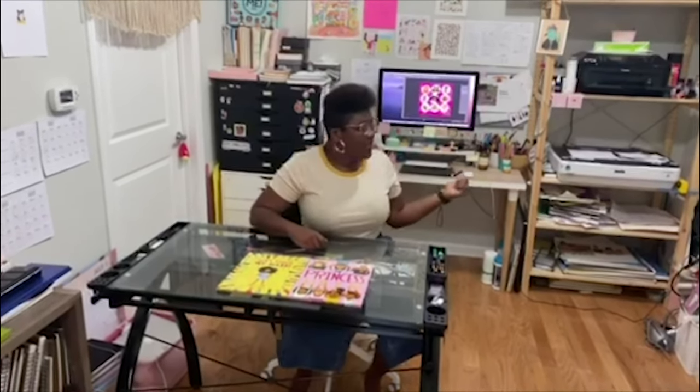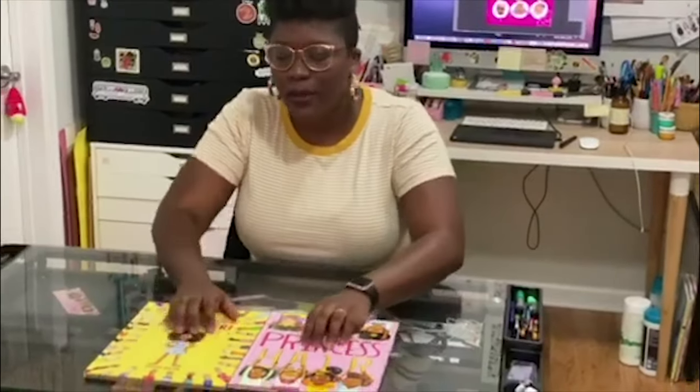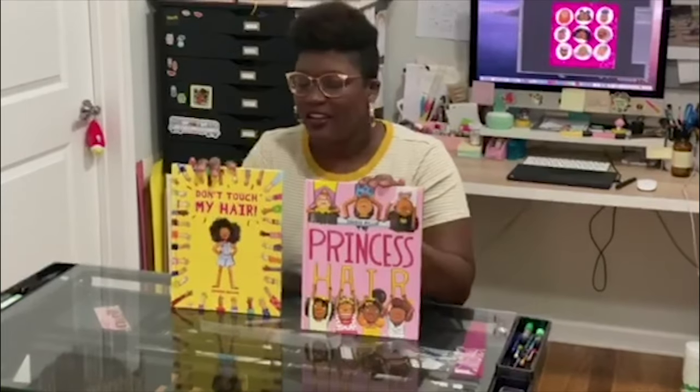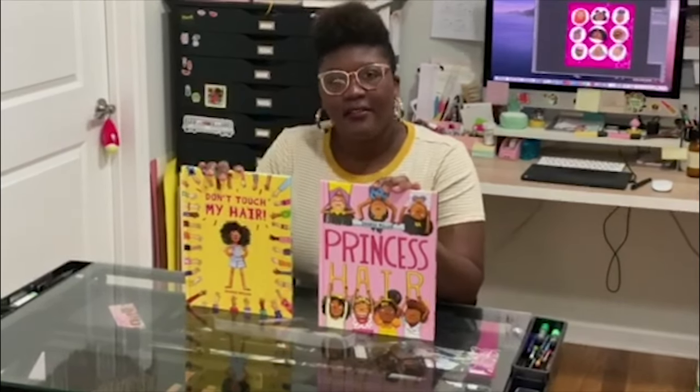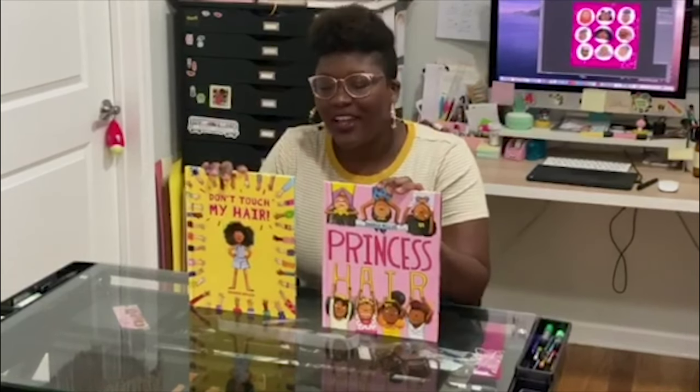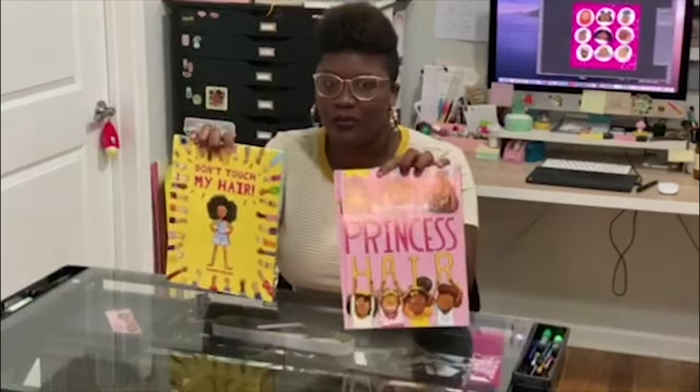My name is Sheree Miller. I'm an author and an illustrator and this is my studio. I make lots of books in here on the computer with my scanner and I draw right here at this desk. Here are a few of my books: Don't Touch My Hair and Princess Hair. I really love to draw cute characters with fun outfits and fluffy hair just like mine, and I thought it would be really fun if we combined both characters from my two books.